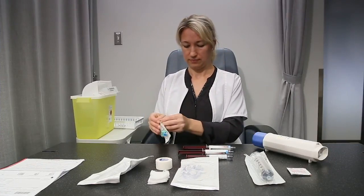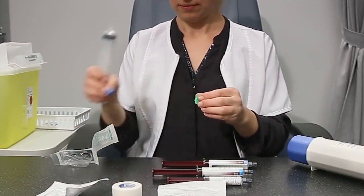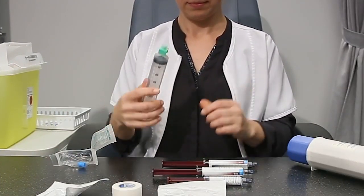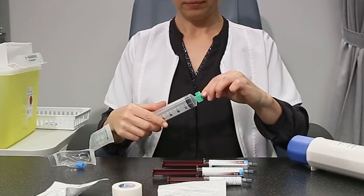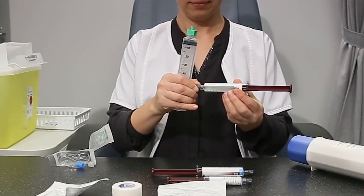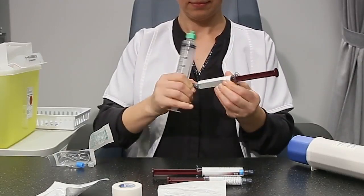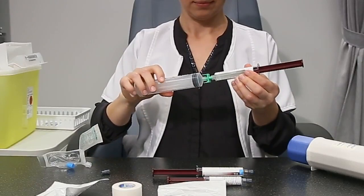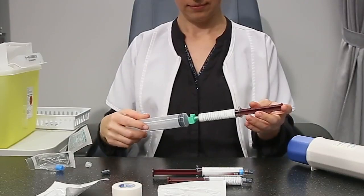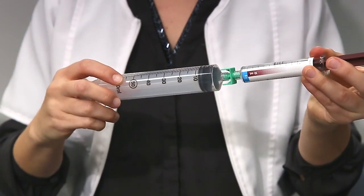Open the connection device package. Remove the blue screw cap on the connection device and connect with the 60 cc syringe using a clockwise screwing movement. Make sure to do so in a sterile manner. Open the 60 cc syringe package — the syringe tip is not protected, so make sure that it remains sterile until ready to use. Note that the connection device tips are bi-directional; you can use either tip to connect to the syringes interchangeably.